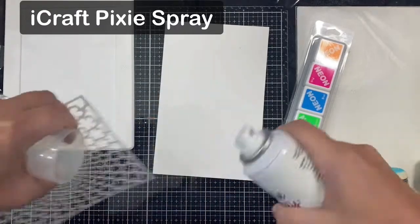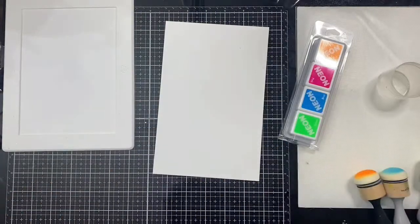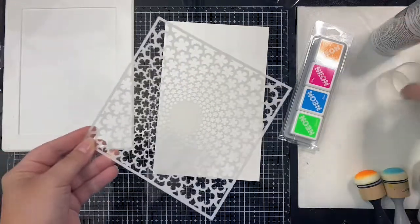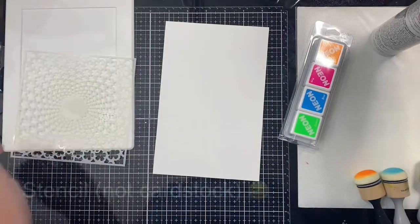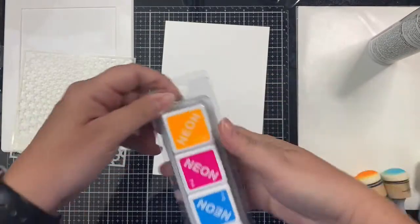I'm starting with the background of the card first. I'm using a piece of Neenah Solar White 110-pound cardstock that I cut in half, and I'm applying this Pixie Spray to the back to hold the stencil in place. This is a low-tack spray available in the Sassy and Crafty online store. I held the cardstock over my trash can to spray the Pixie Spray and I'm going to let it sit for just a little bit before attaching it to the cardstock.